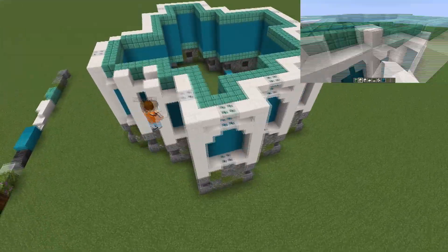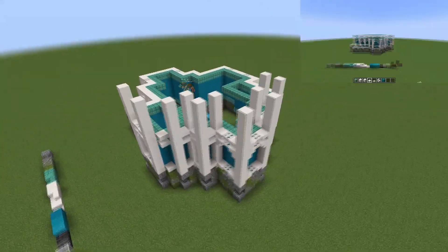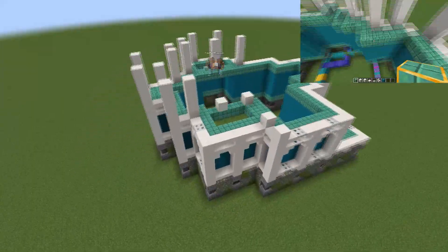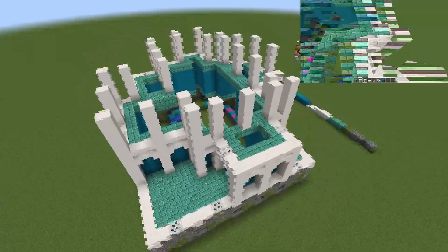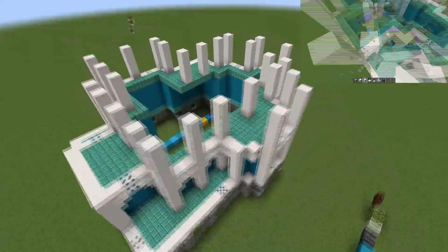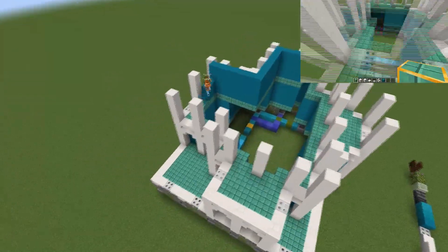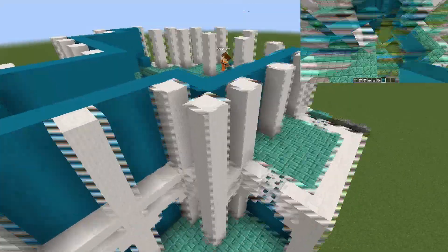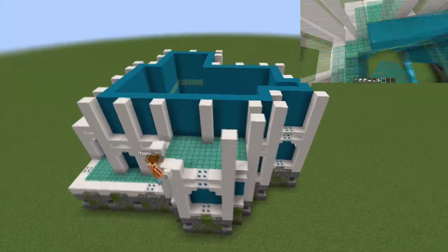Again building up with the quartz pillars, this time the building is slightly smaller - the pillars are in slightly different positions because there are going to be balconies in that back bit as well as the front circular bit. That's just going to add a little bit more depth to the build. Replacing the pillars there, we're going to be adding in some diorite walls.